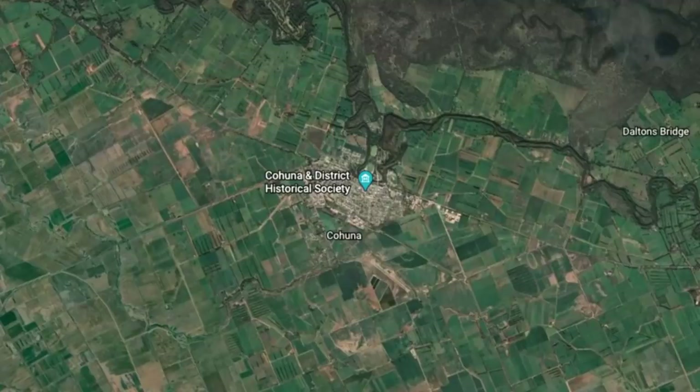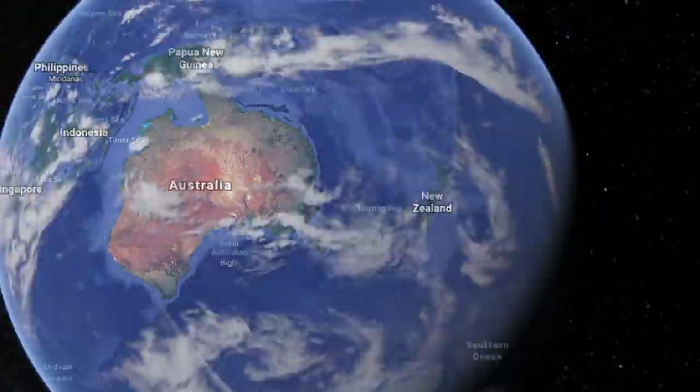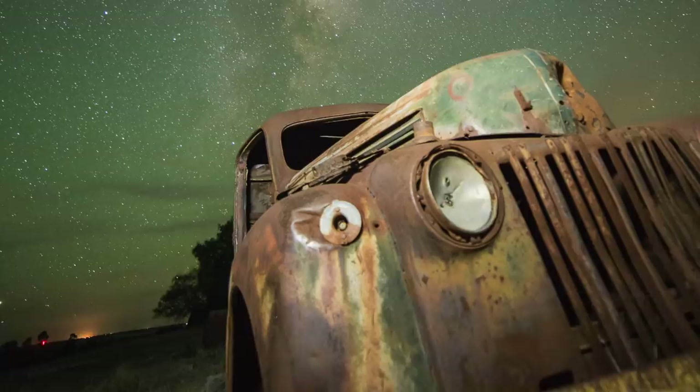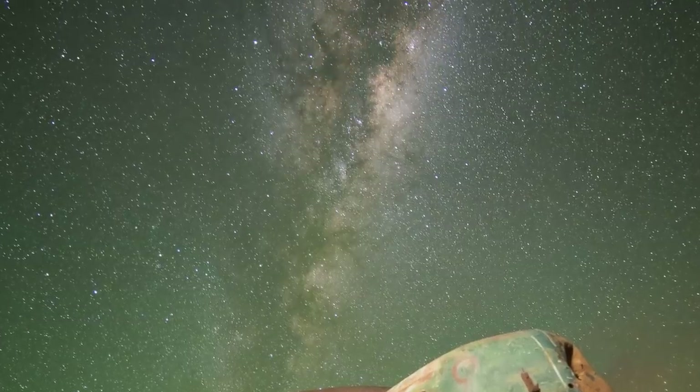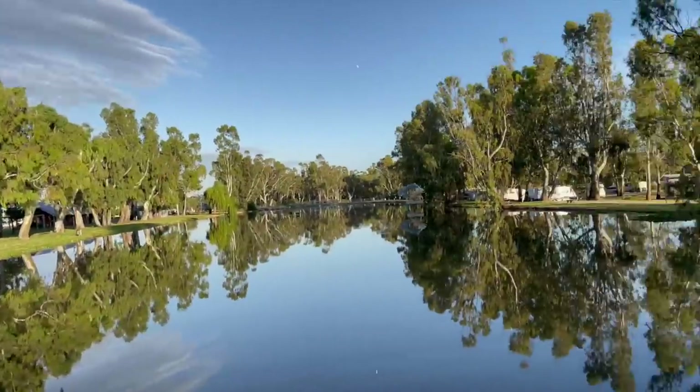The second thing to consider is light pollution. Where I live is in the middle of nowhere — a small town called Kahuna in north central Victoria, Australia. It's only got about two and a half thousand people, so the light pollution is virtually nothing. I'm able to capture these sorts of photos from this town. I can drive just five minutes down the road and capture photos like this.